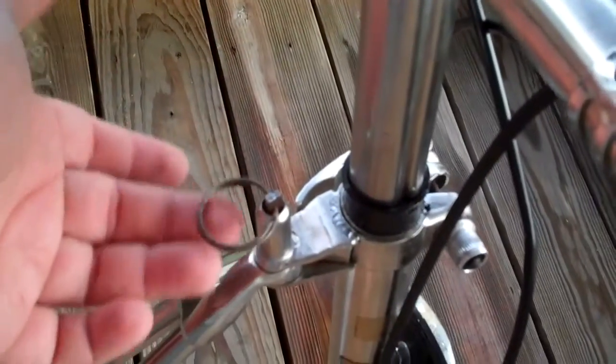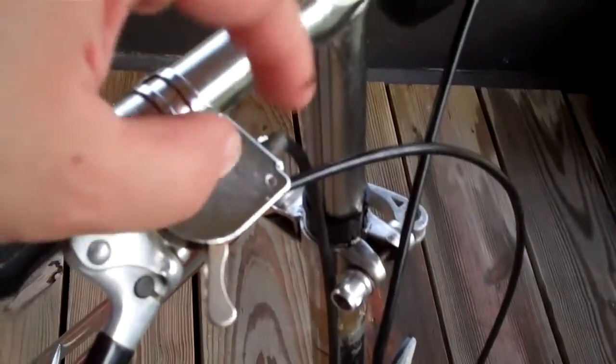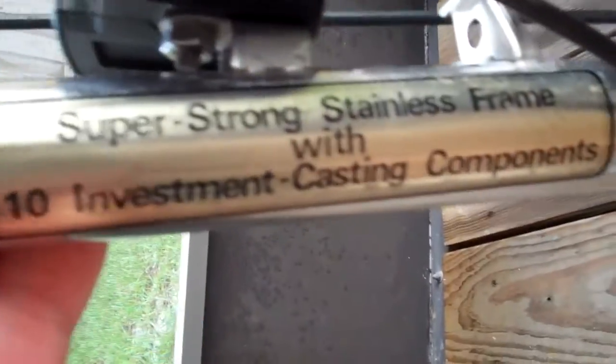This is a Sturmey-Archer transmission. The bike was built around 1986 — it says Made in England. That's the transmission, made in England, old stainless steel. It has this here — I've seen others with a bolt with a small knob. Here, usually they have a little plastic cover. That's a Sturmey-Archer — as we can see, they're also in California. Super strong stainless steel frame with ten investment casting components.